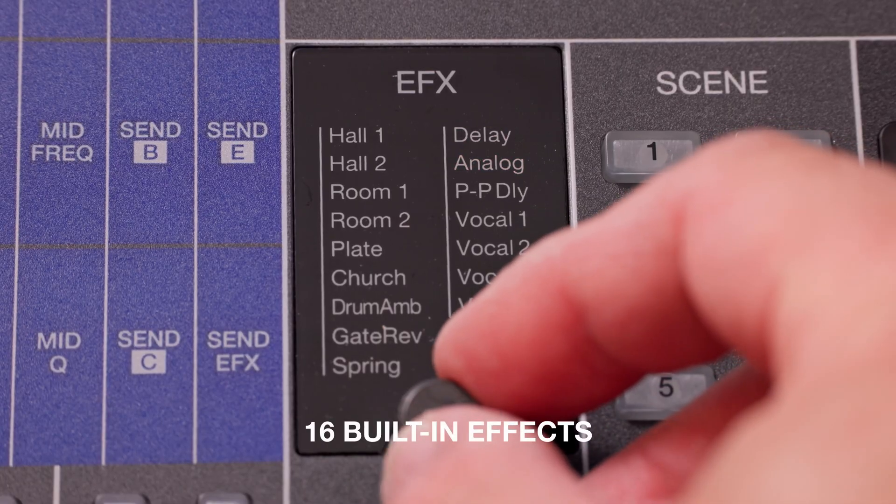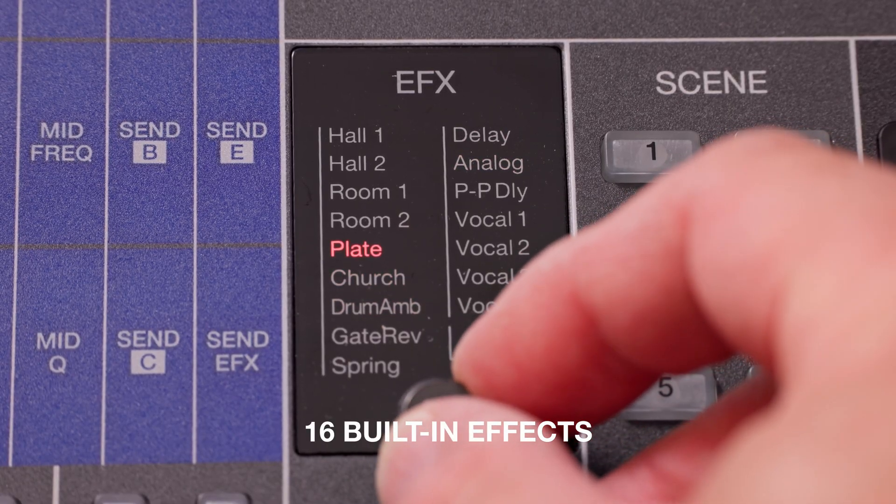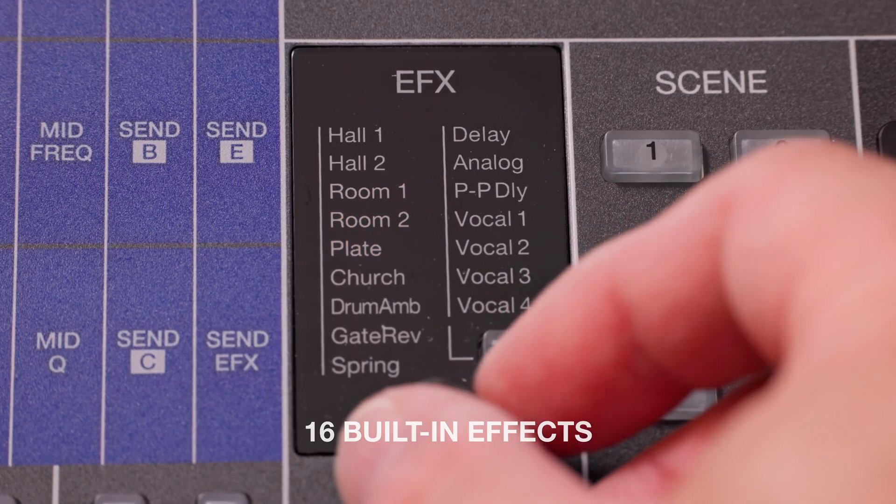Enhance your mix with 16 on-board effects including reverbs, delays, and more — all easily accessible on the mixer.